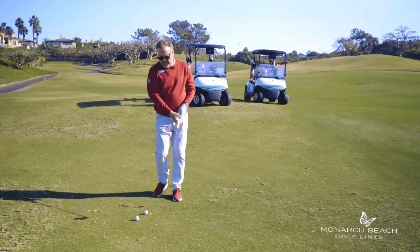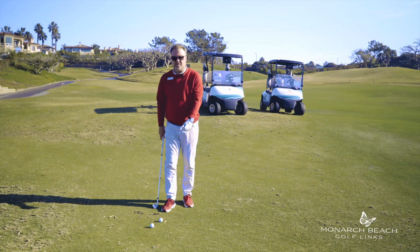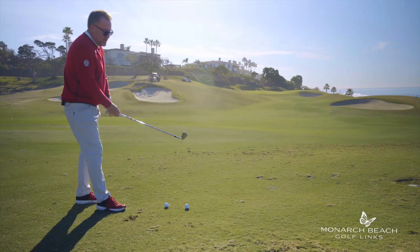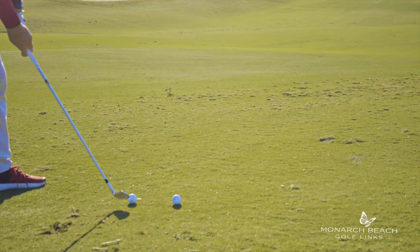By putting a tee in front of the ball, sometimes this helps people focus on something a little bit different. It will make them swing a little steeper into the ball and have a little bit more of a forward shaft lean. Just by putting the tee there, those are the benefits. So again, put the tee in front of the ball, take a normal swing, and then try to hit the tee.